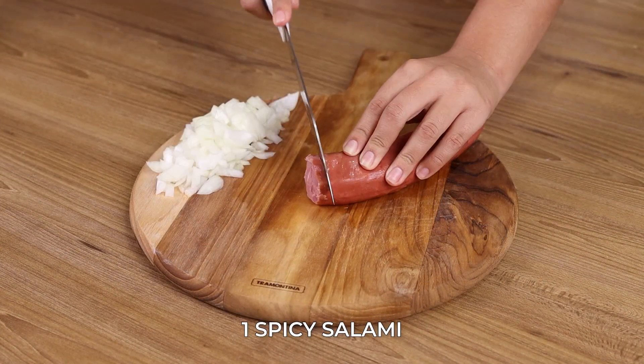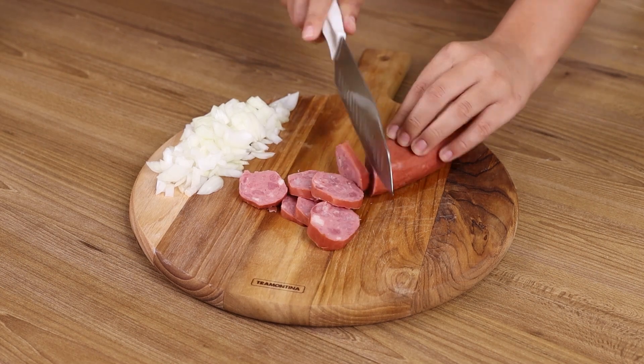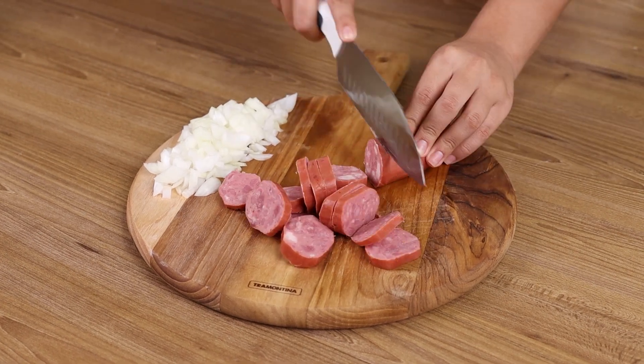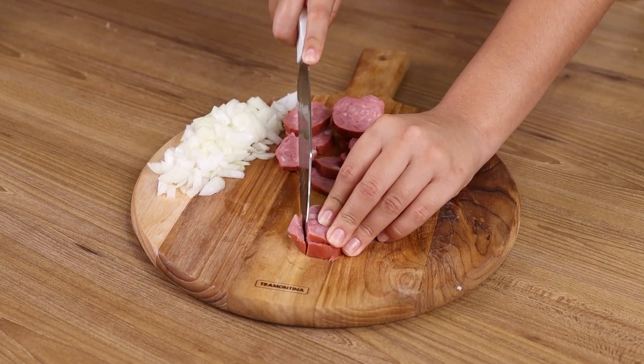Now slice one spicy salami, and then into smaller pieces.